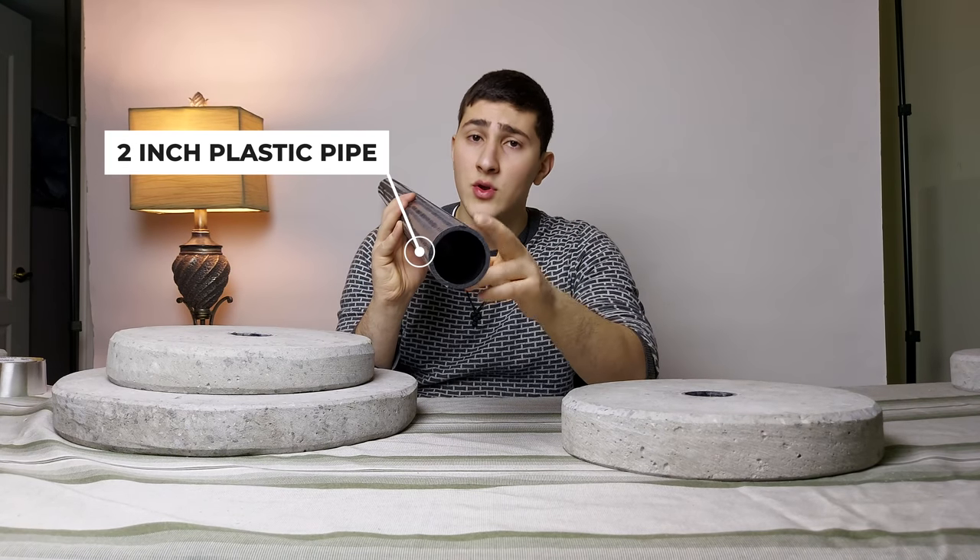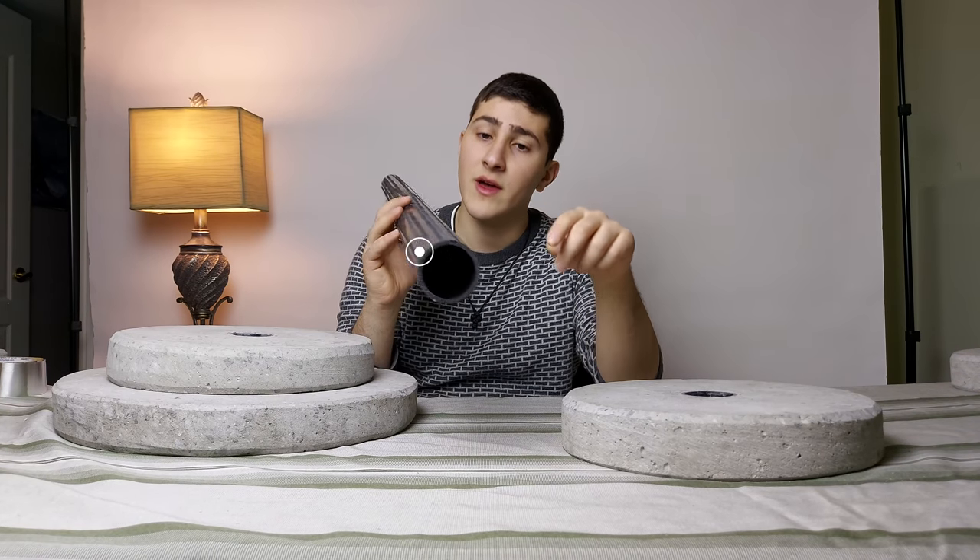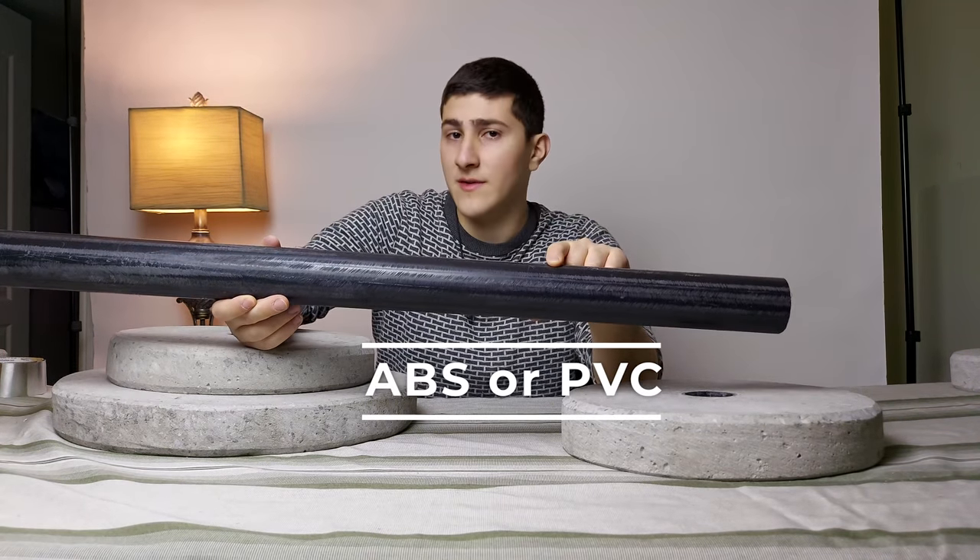Use a two inch diameter tube for the plate sleeve. It can either be ABS pipe or PVC.